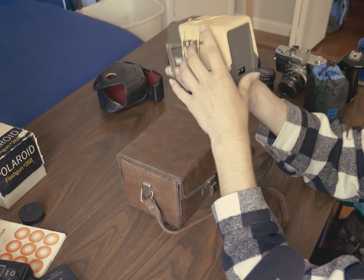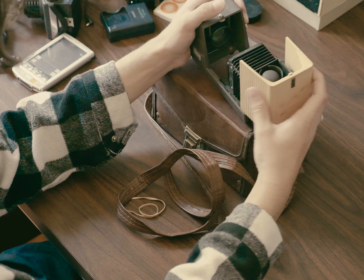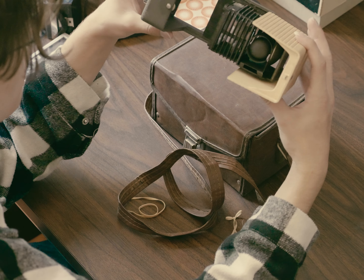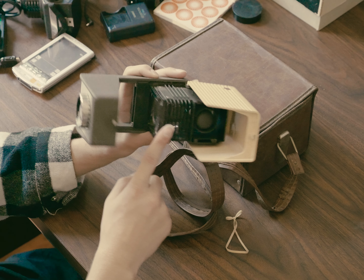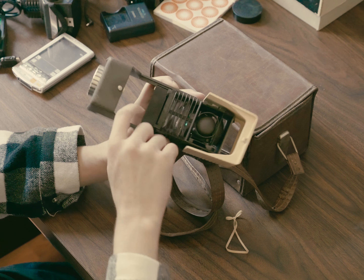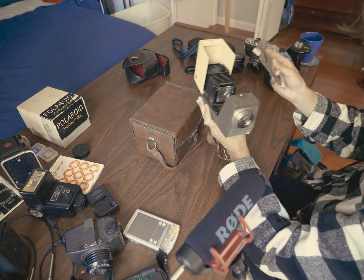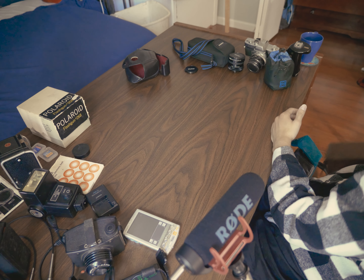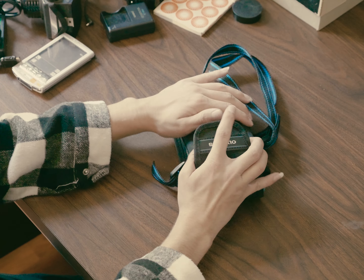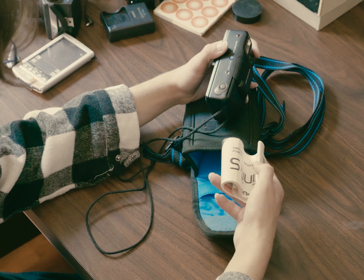I think it's a slide projector. The elements are just sitting in there. The case is really cool though, so at the very least the case is staying.